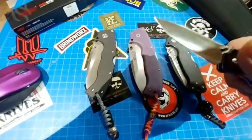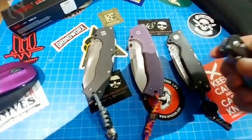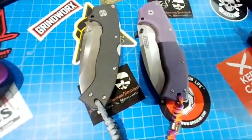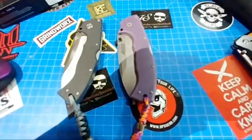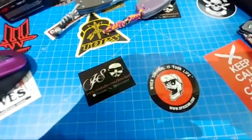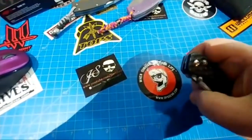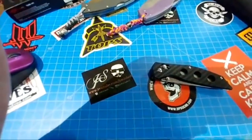I didn't have to break this in at all — this is how it came from the factory. Way, way looser and better action than the older Ganzos. They listened to somebody and fixed it. The old Ganzos you kind of had to yank and just hope your thumb held out while the spring inside gave way. These are buttery smooth for sure.